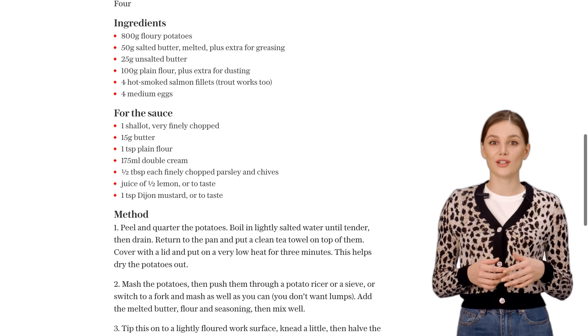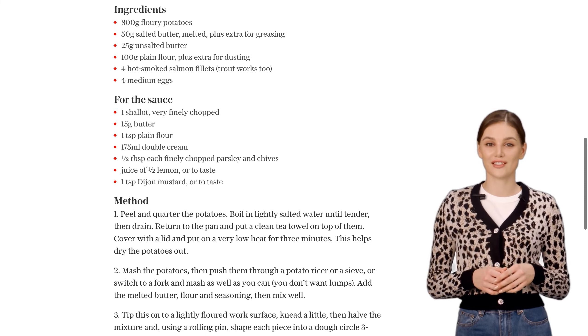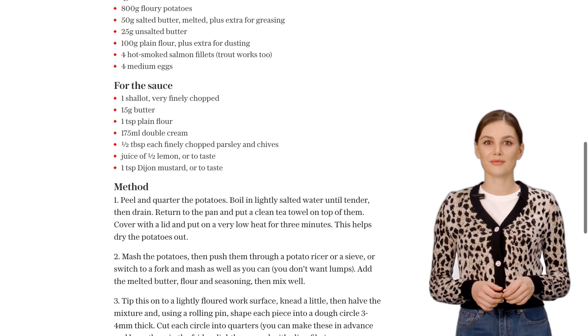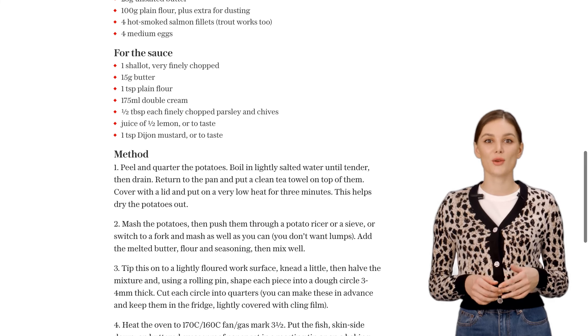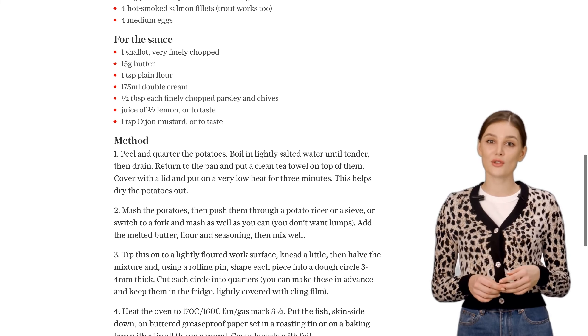Now, let's move on to the herb cream sauce. In a saucepan, sauté some finely chopped shallots in butter. Stir in some flour and gradually add double cream. Keep stirring until it's just under boiling.